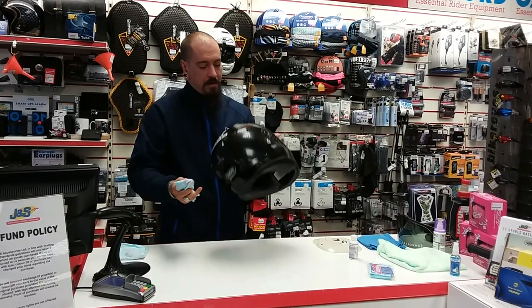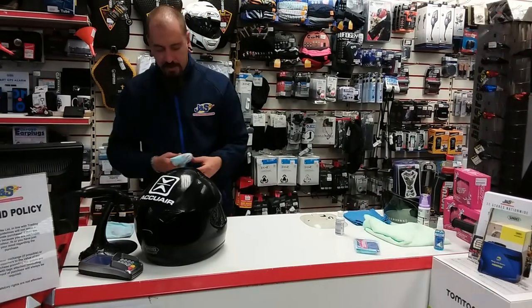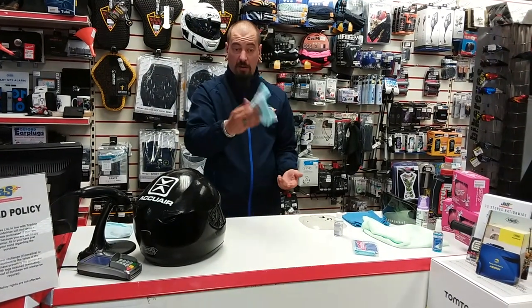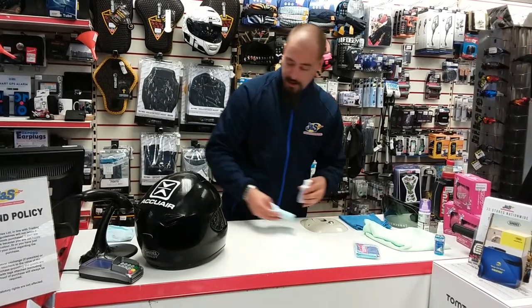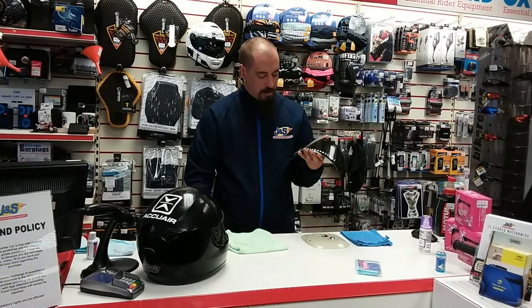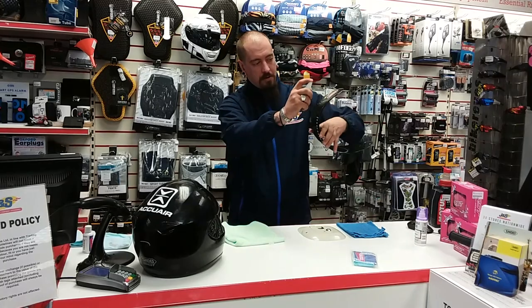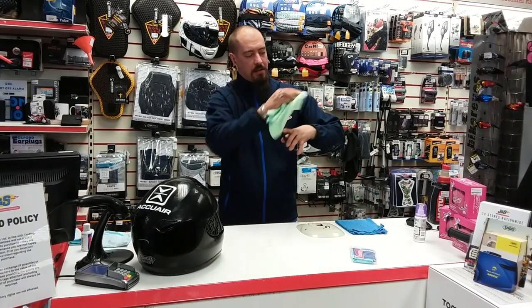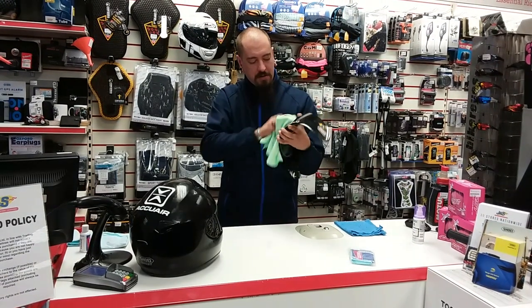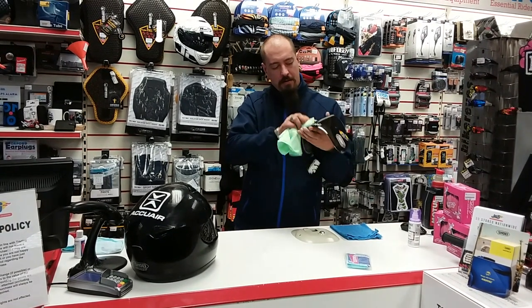So that's the whole helmet covered and as you can see it's starting to haze, so you just want to leave it for a couple of minutes - we'll come back to that one. Put your polishing cloth to one side and go back to the visor now. This is where your helmet and visor cleaner and your cleaning microfiber cloth comes in. Before you use the visor proof, a couple of squirts of helmet and visor cleaner - give the visor a good clean to get any dirt, bugs, and grime off.